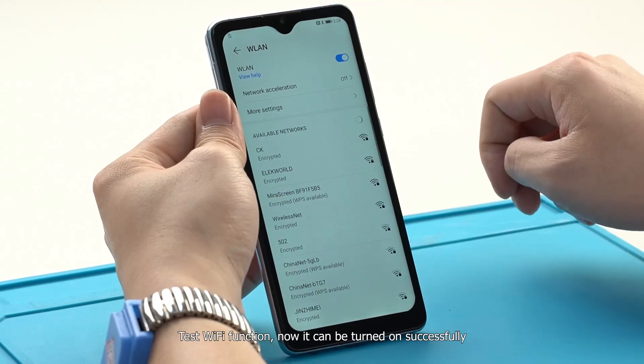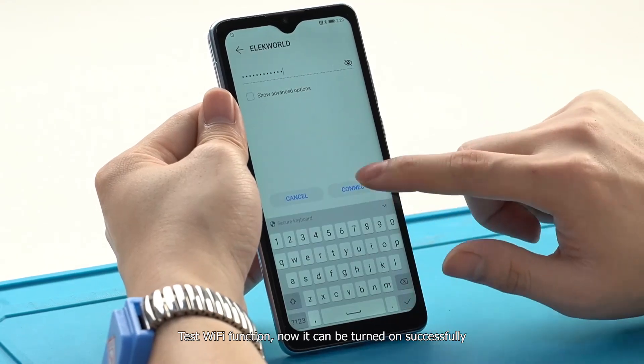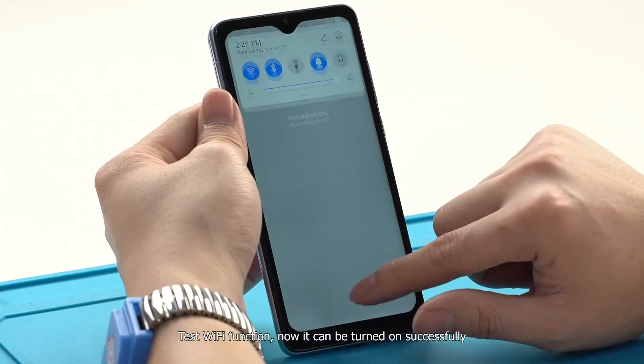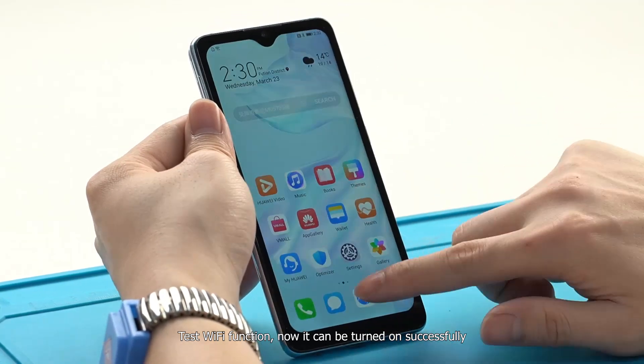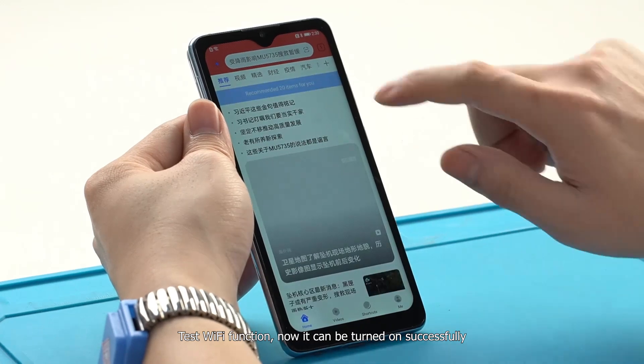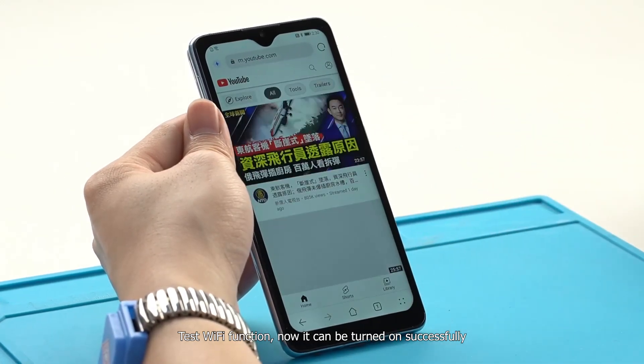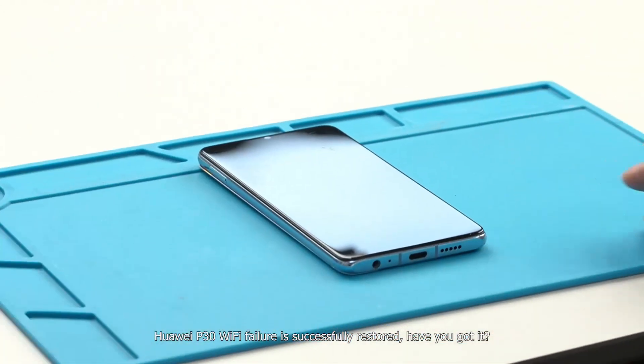Test the Wi-Fi function — it can now be turned on successfully. The Huawei P30 Wi-Fi failure has been successfully restored.